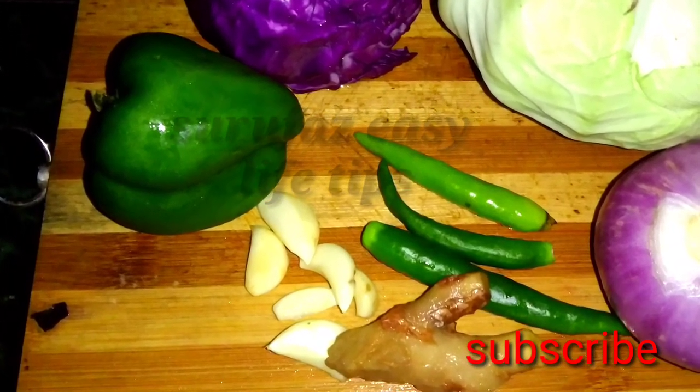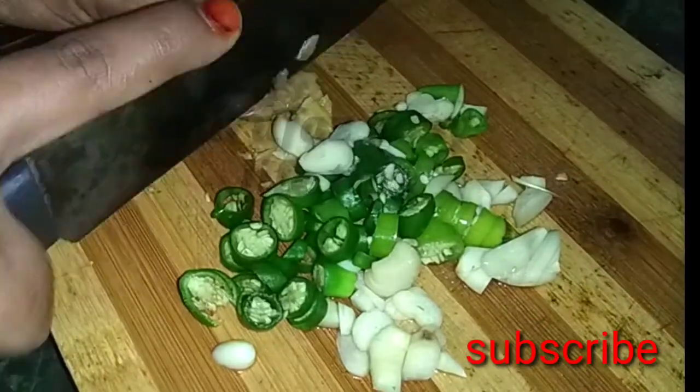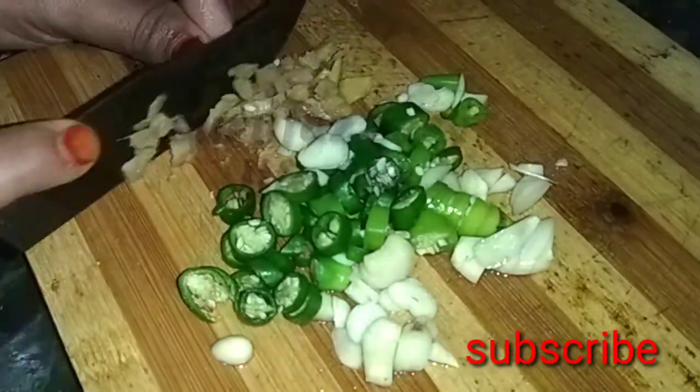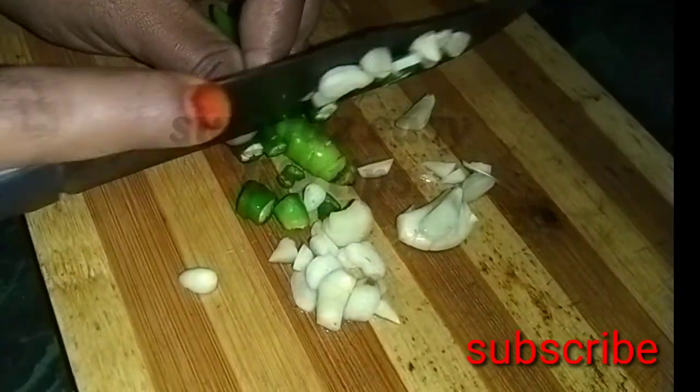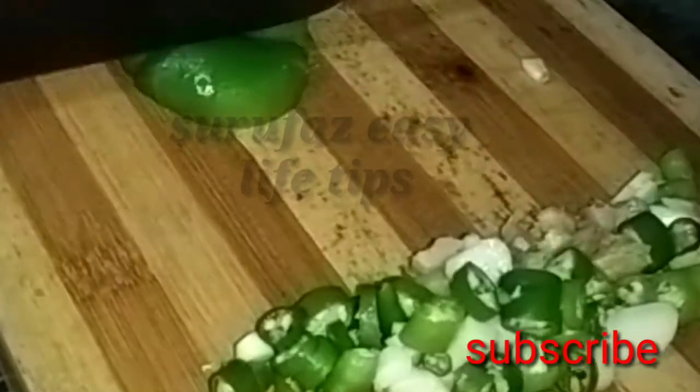You can cut the ingredients and put them in the bag. If you want to add the ingredients in the bag, you will get a taste.